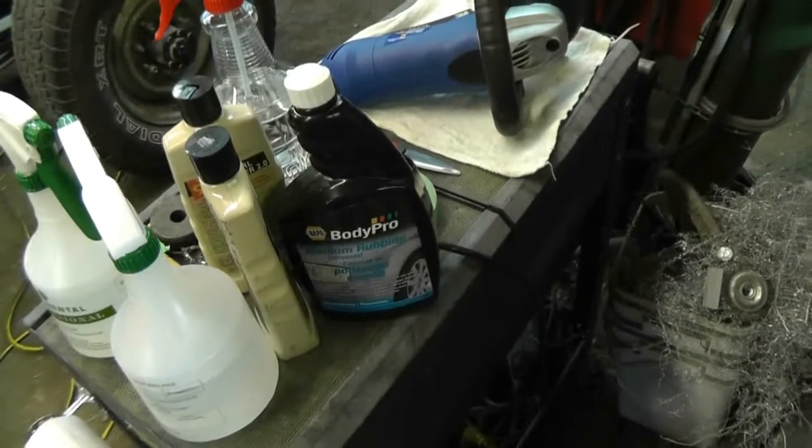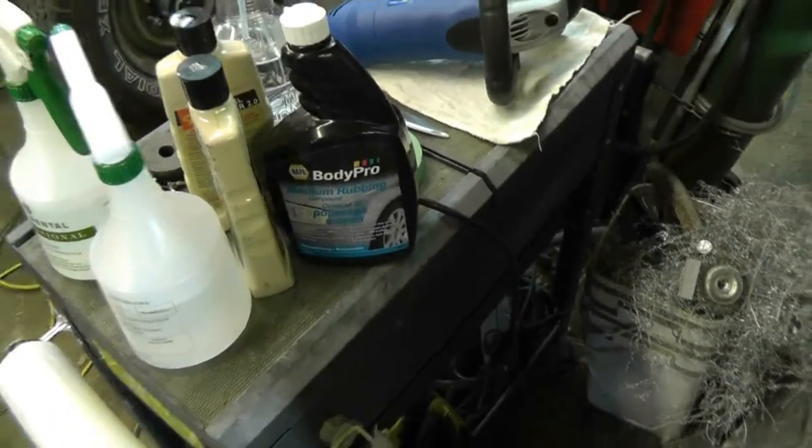I traded in the Meguiar's medium stuff for this Napa branded one. We'll see how well that works — it's thicker than the other stuff that I didn't like. I went to Napa to get some of these Tri-Zact discs that Messy Laura recommended, but they were really expensive — like 10 bucks a disc. On eBay I saw packs of 10 and 20 for like 15 or 20 bucks, so maybe he was looking at a package price thinking they were singles.